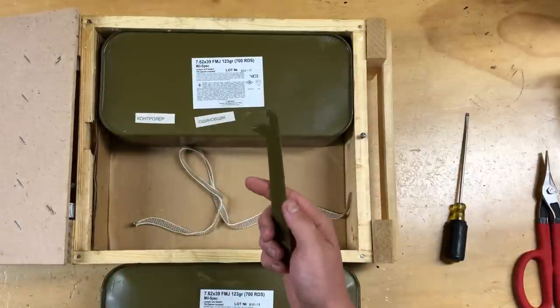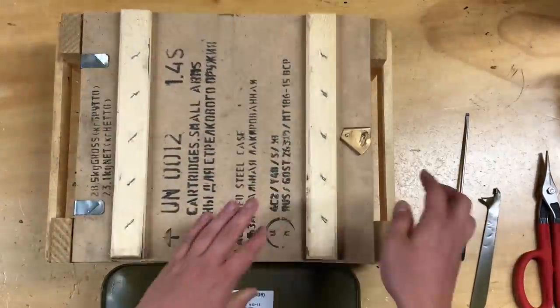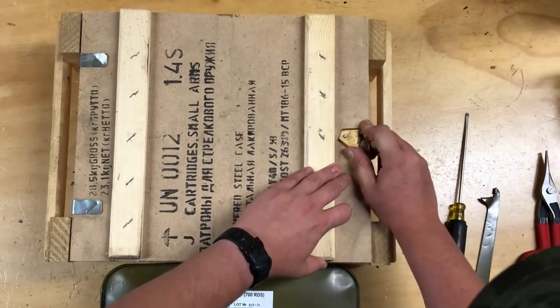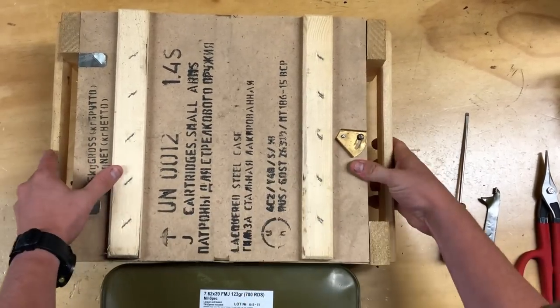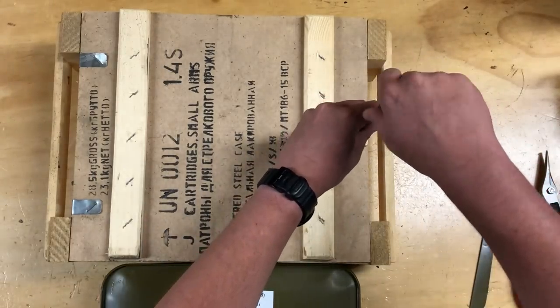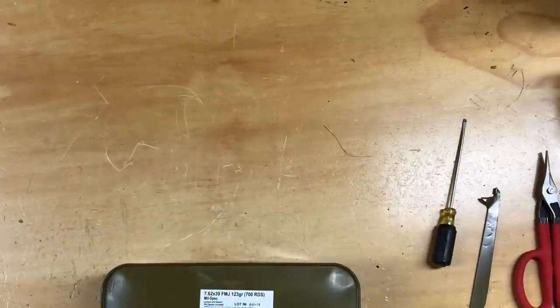This can opener is a pretty important piece of equipment to have — these are really cool to have on hand. I think there's a stack of them somewhere. So we'll go ahead and close this crate back up. I'm going to move that back over and tighten it down just a little bit so it actually requires some effort to open. We're just going to set this to the side.